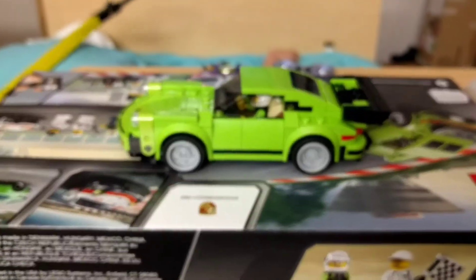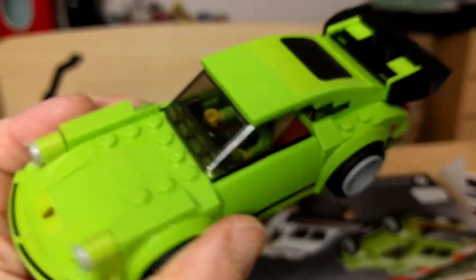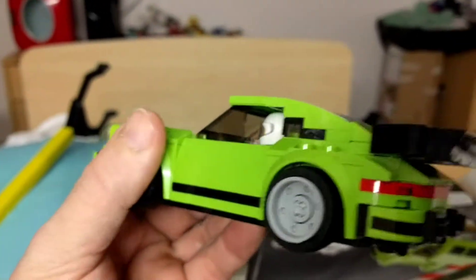Okay, got the car done — the first Porsche done. Boy, this thing's built solid.